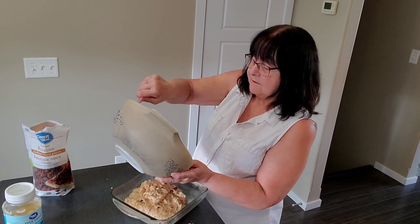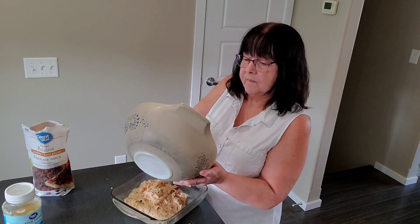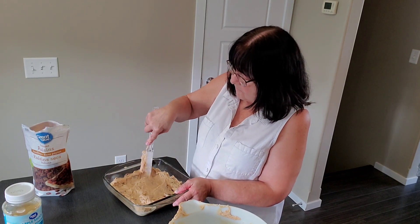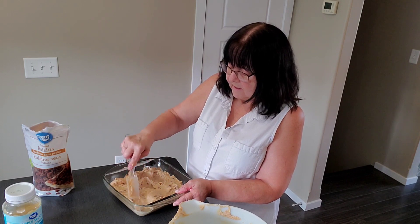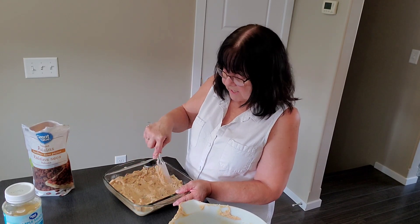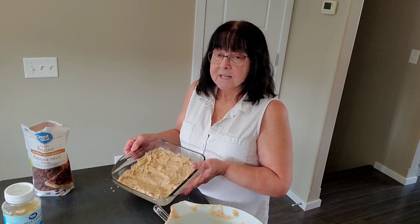You can see it leaves a lot behind if you don't use the spatula. Then you just flatten that out and get it into all the corners. Looks good. As soon as my oven beeps and is preheated to 350 degrees, I will put it in the oven and bake it for about 30 to 40 minutes until the toothpick comes out clean. That's what it looks like before it's baked — we'll come back with the finished product. See you in a little bit.